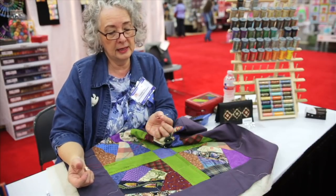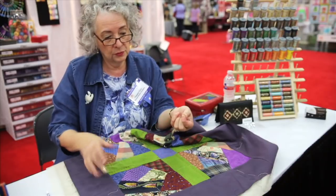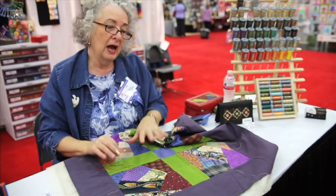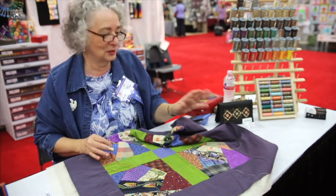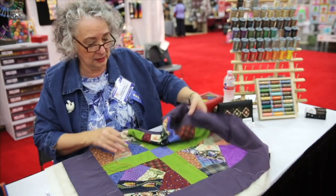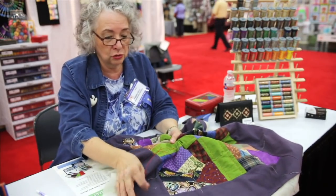This is an embroidery needle, and it has a longer than average oval eye, so the pearl cotton is threaded in that. I'm not putting this in a hoop — I'm demonstrating today and a hoop is just too much equipment. But I did baste it, so I'm just going to get my hands up underneath it and sort of crunch it together.